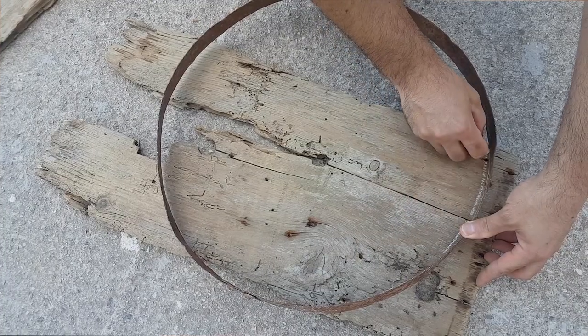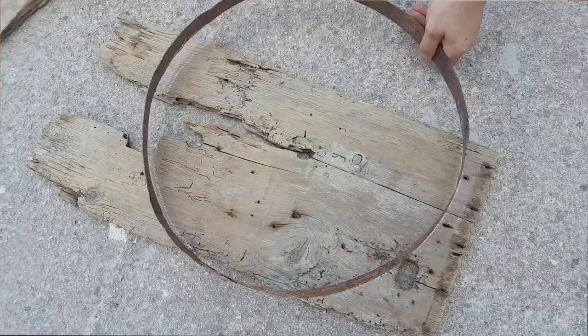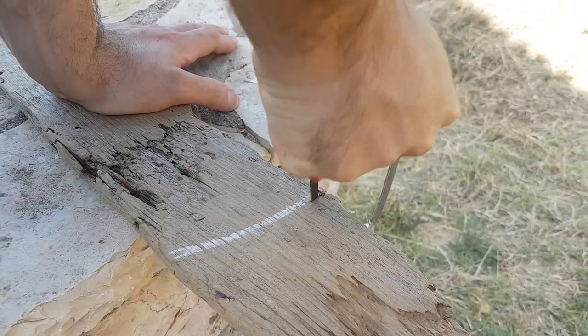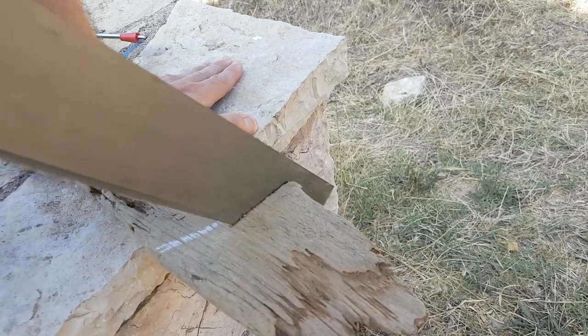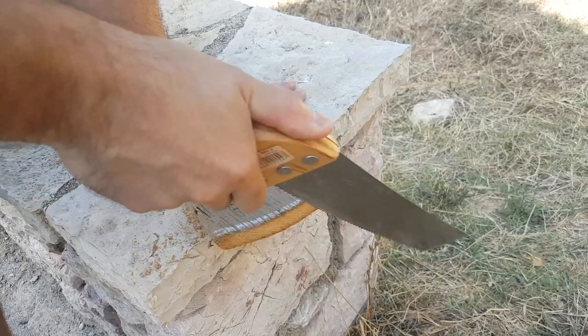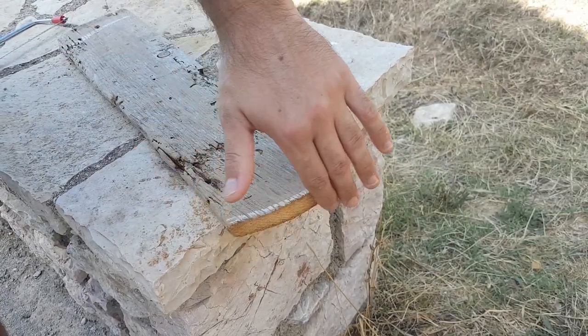After that, it was time to trace with chalk the perimeter of the iron ring so we could know where to chop off the pieces of wood. It wasn't actually easy to follow a curved line and we had to make a couple of adjustments, but in the end we reached the result we wanted. We even found our own way to sand down the rough cut.